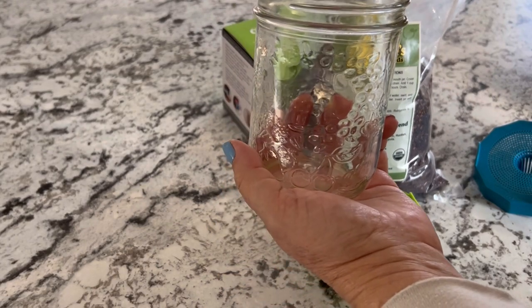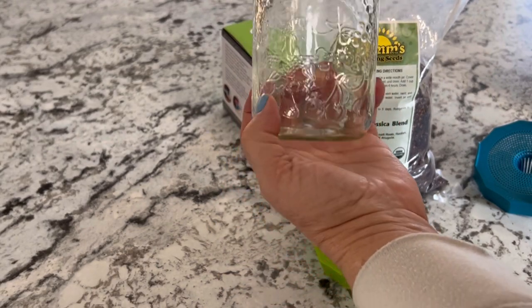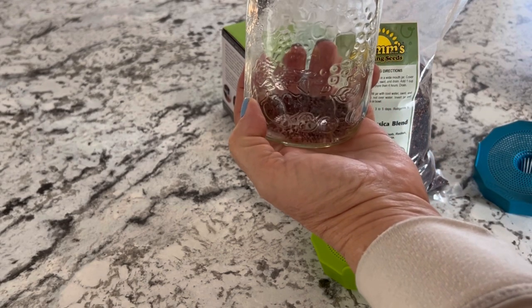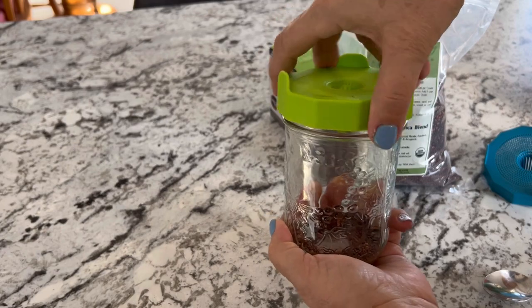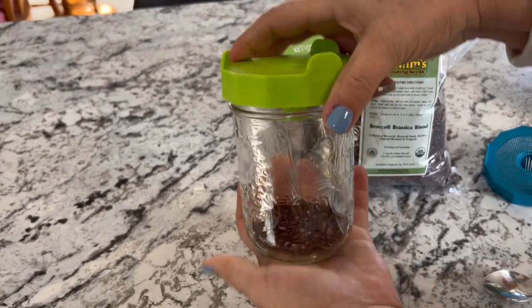To start off, find your favorite sprouting seeds and just add about two tablespoons to the jar. Then twist on your mason top sprouting lid.